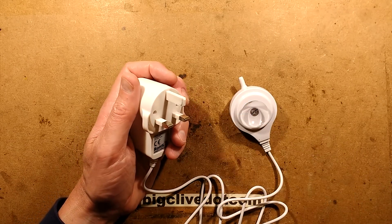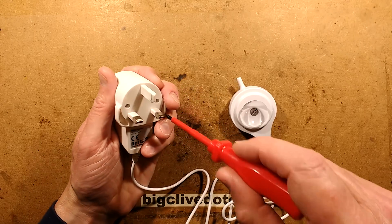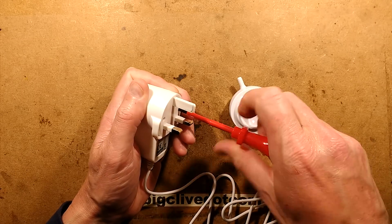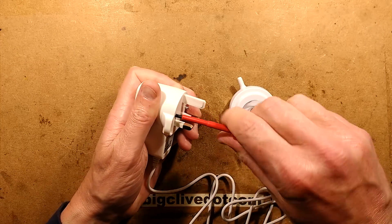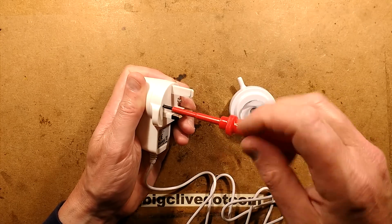It's actually too wide. Screwdriver — is this going to fit? Yes, it is. It's probably not the right size, but with enough force it will work. Oh, quite long screws as well. A couple of screws holding this shut — maybe three. I'm not sure if there's one hidden under the label or not.